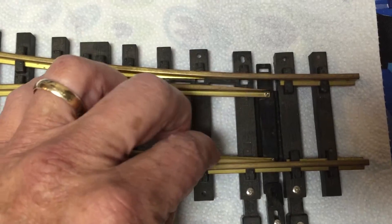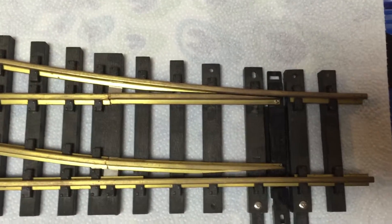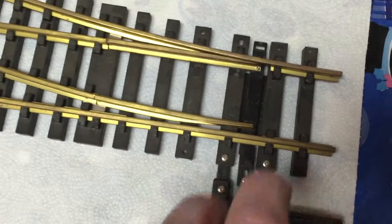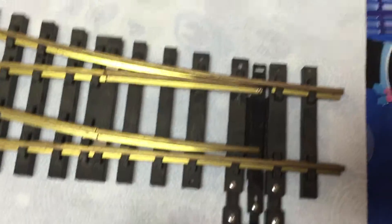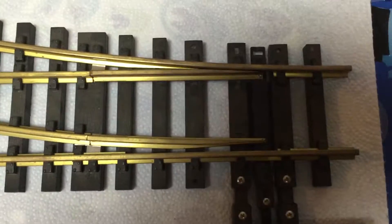You can see it's probably a quarter of an inch. So that's where I'm going to put the new machine on this end right here, and I'll show you when I'm all done. So give that a shot.